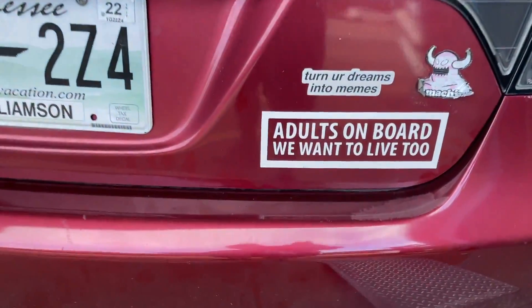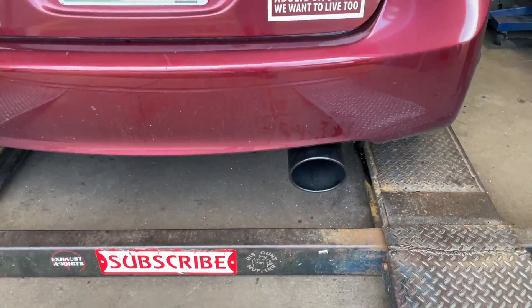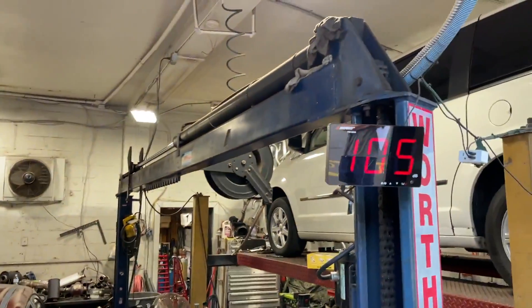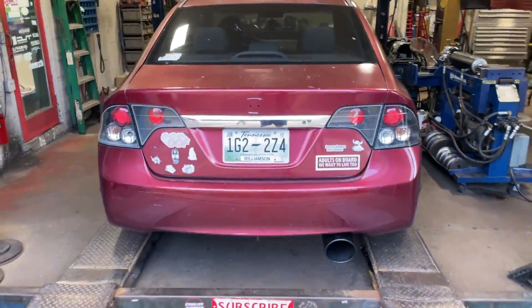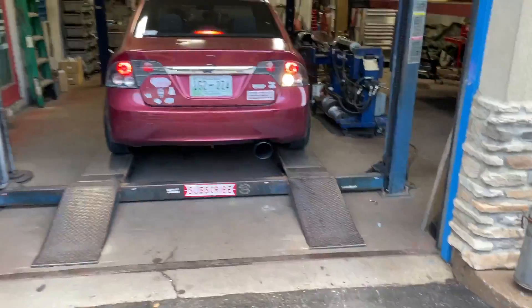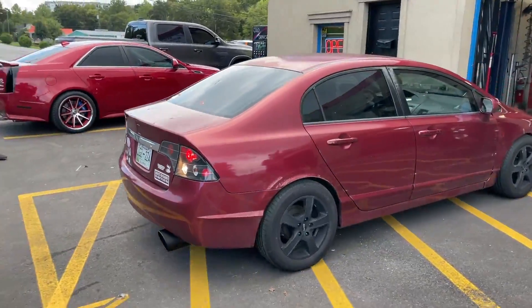Yeah, see — adults on board, we want to lift it too. Go ahead. 114 decibels. That sounds good, I like it — black wheels matches the rear lights.